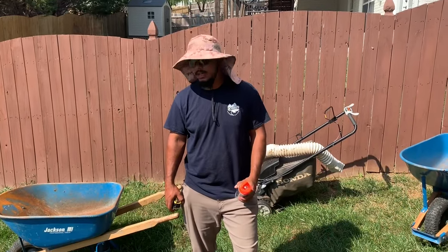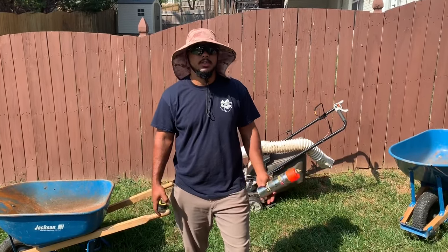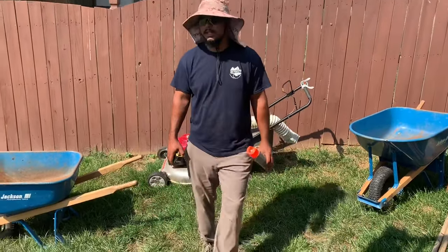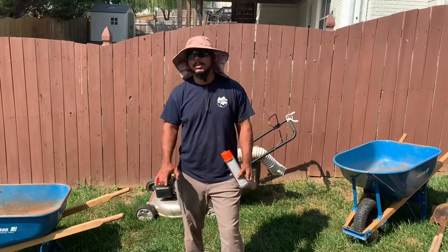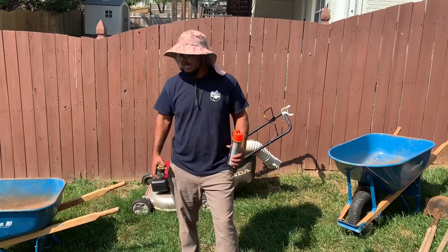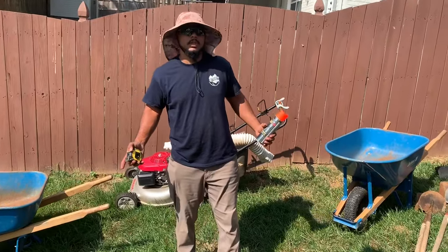Today we're doing a rock bed install — we do this pretty commonly. There's a little bit of digging involved, so anytime we do any digging at all, make sure you contact 811 Miss Utility and get the utility lines marked. That's the first thing to know when you're installing a rock bed.